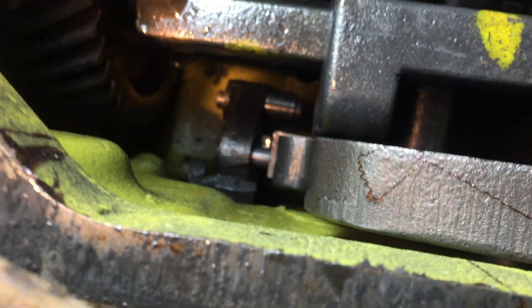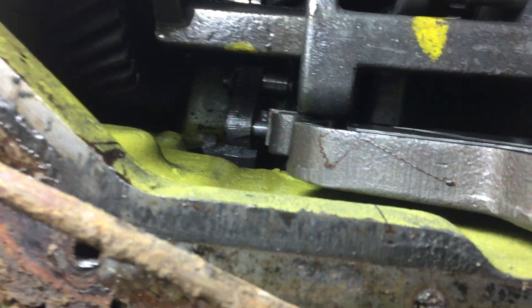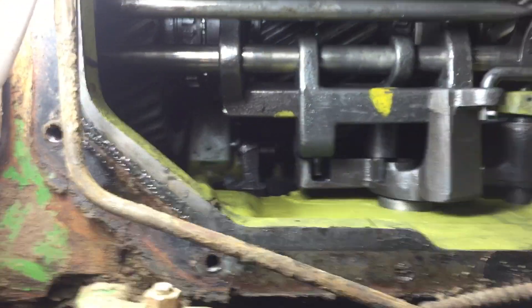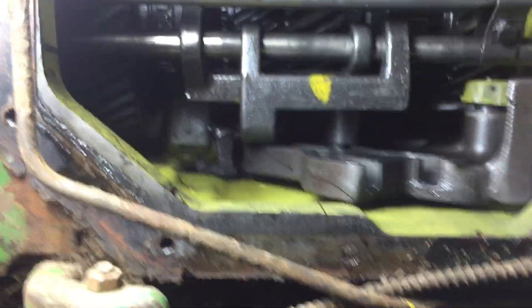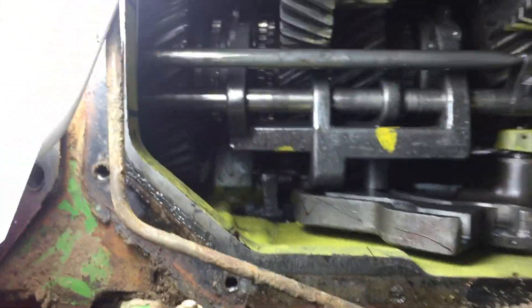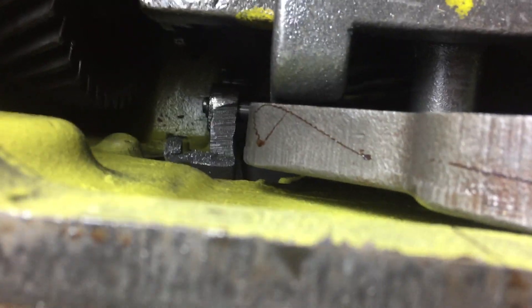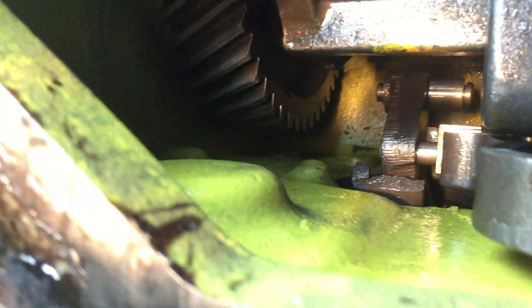I've determined I'm going to have to split this tractor in order to replace that broken part. When I pull it out of park is the only time it moves. Drop it all the way down — that would be like down towards seventh and eighth gear — then move it up and go into park. Right there it comes up, but there's supposed to be another part on that, and it's down there in the bottom. It's completely broken.